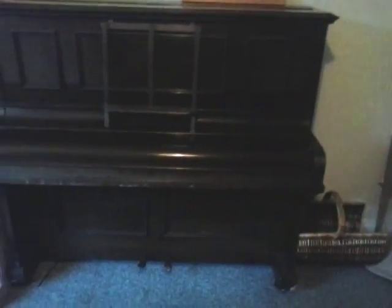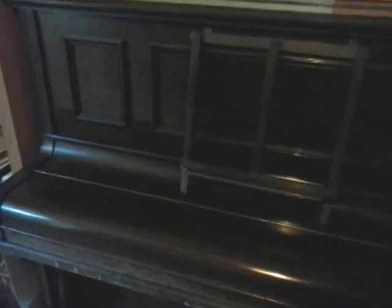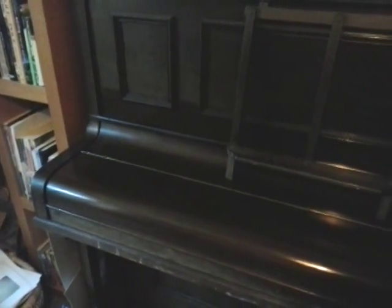So this is a piano we have for sale. I don't know a huge amount about pianos, so you'll probably be able to tell that by the way I talk about it. I do know it's overstrung, and I'm also told it's underdamped, whatever that means. In its day, you're talking about a quality piano.